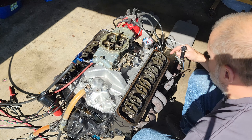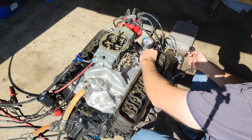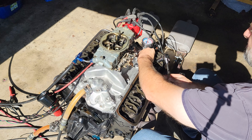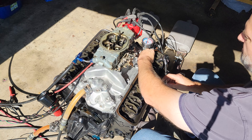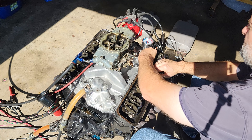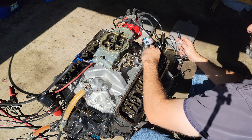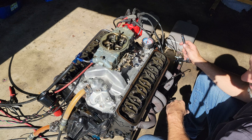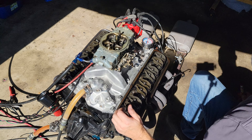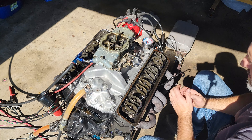Let's check the preload on this last cylinder and see where we're at. Eighth turn, eighth turn — still got preload, we'll go another. Still not there yet. So these lifters were all preloaded with a little over half turn and we are still good with the same preload I put on these lifters.